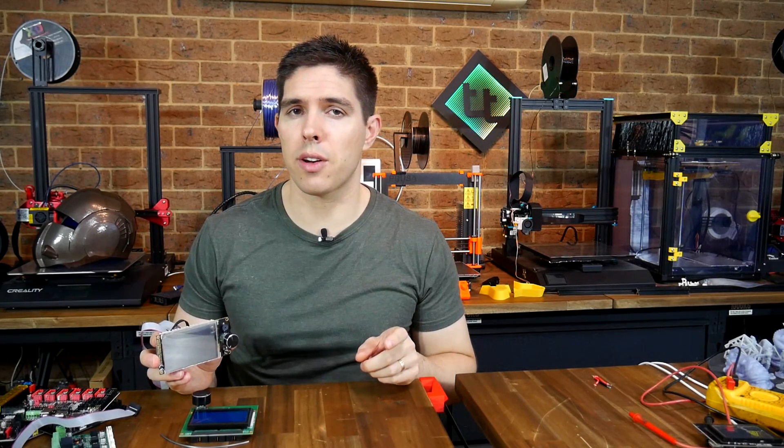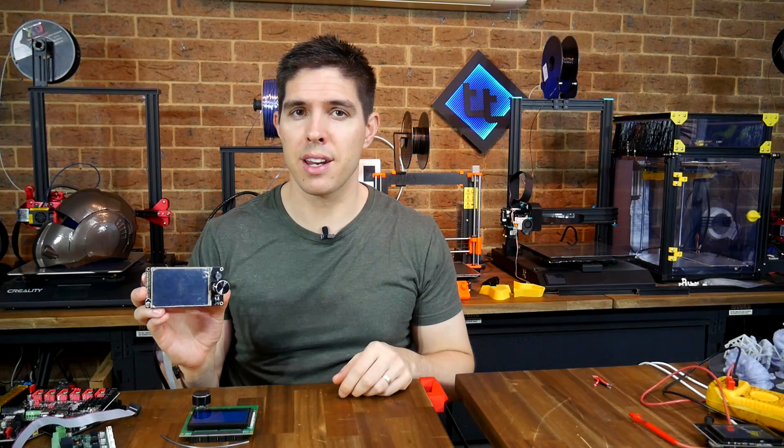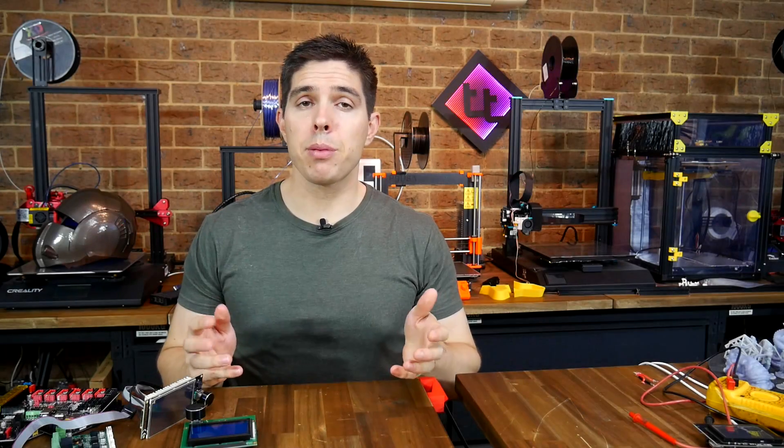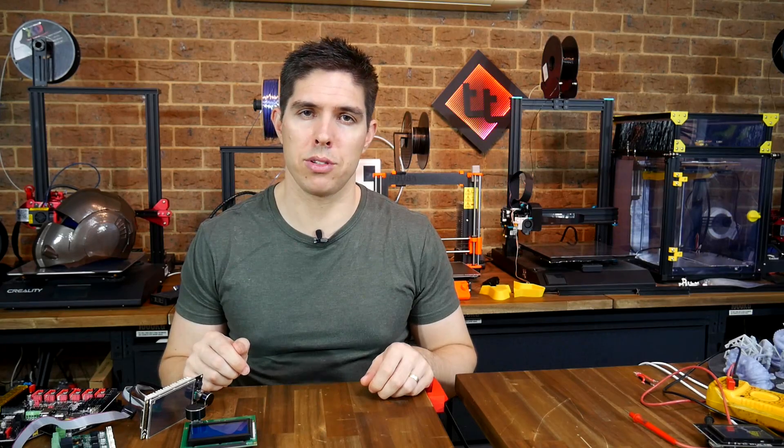Are you someone who doesn't like touchscreens? Well, this dual mode touchscreen is just for you. Some people just don't like touchscreens and that's fair enough, because there are pros and cons for the standard LCD as well as the touchscreens available up until this point.